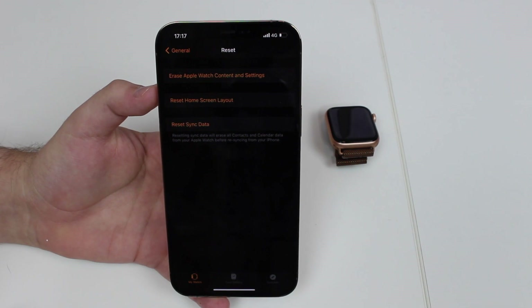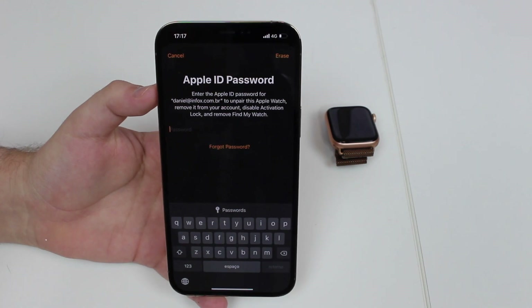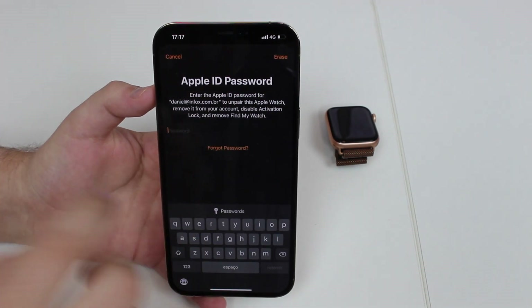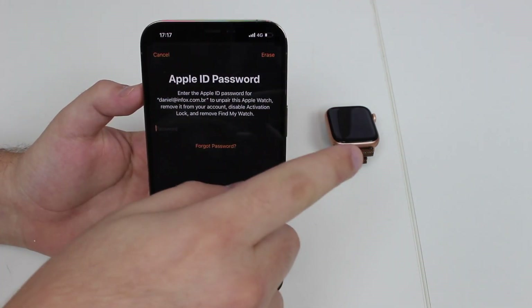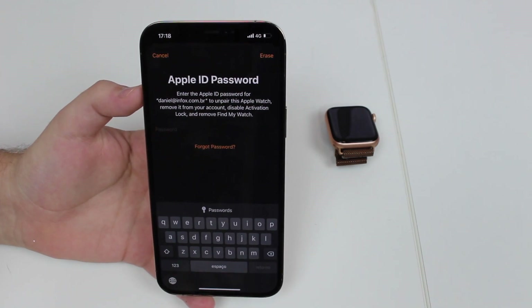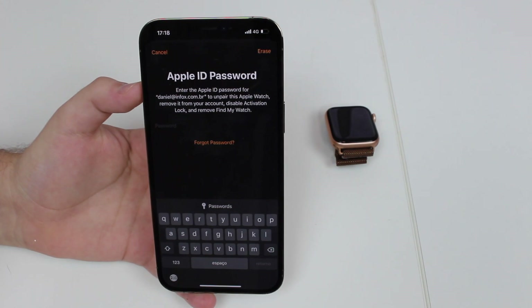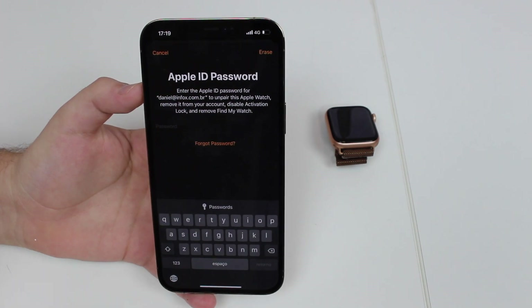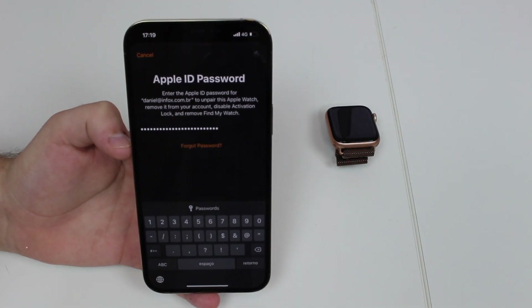After confirming, you'll be asked to enter your Apple ID. This is exactly why you should do it this way — because we're entering the Apple ID now, it will never ask for it later. This process will reset the Apple Watch, unpair it from the iPhone, and remove it from the Apple ID, so the new owner will get a clean Apple Watch without iCloud Activation Lock. Enter your Apple ID password and tap Erase in the top right corner.